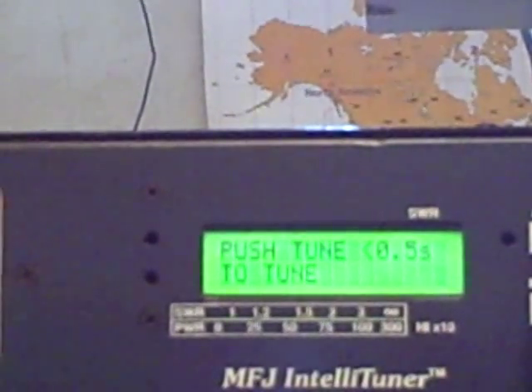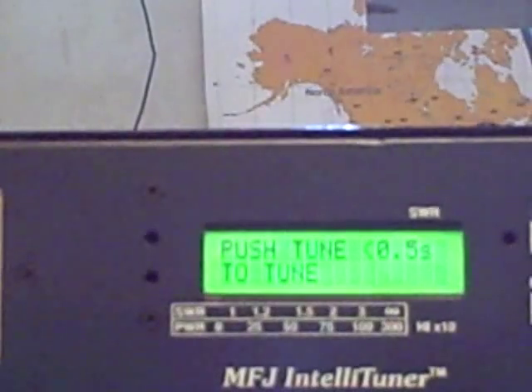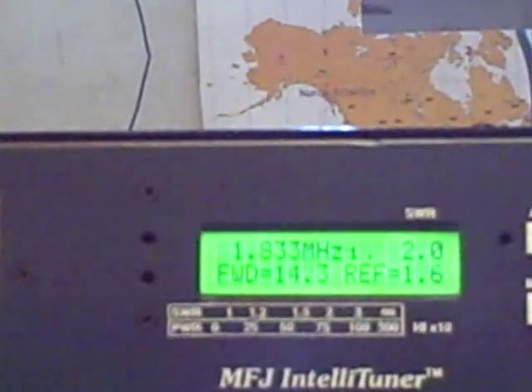So let's exit out. You can also select it so when you hit the tune button, less than half a second, it either tunes or you can have it set to bypass. I prefer to automatically have it tuned.